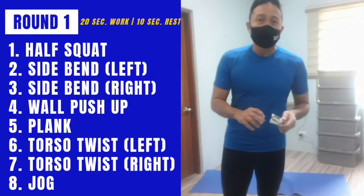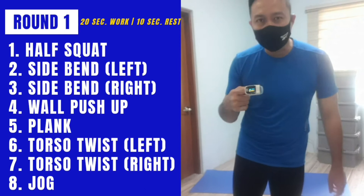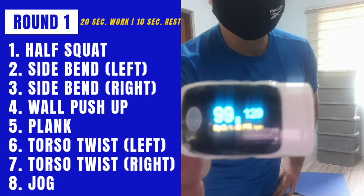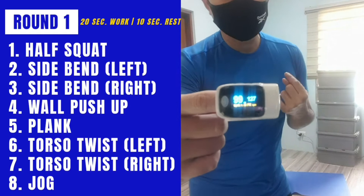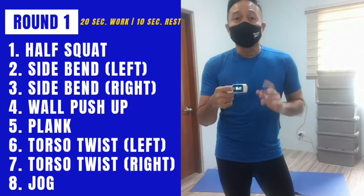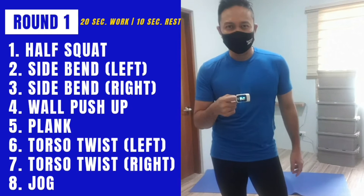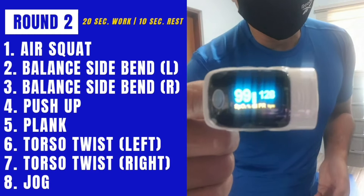That was round one. We have one minute to rest. I'll be checking my oxygenation and heart rate while we recover. That was the easy round. My heart rate is 128 beats per minute and my oxygenation is still at 99. I was doing the easy version of the exercises. In about 20 seconds we'll start round two and I'll be doing the standard version of the exercises. So far I can still breathe and still talk.